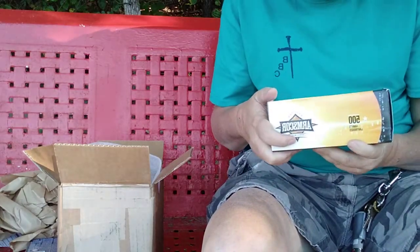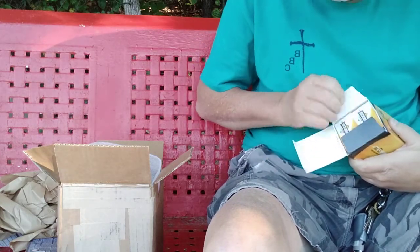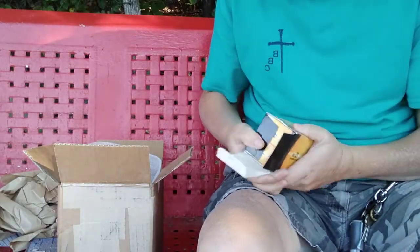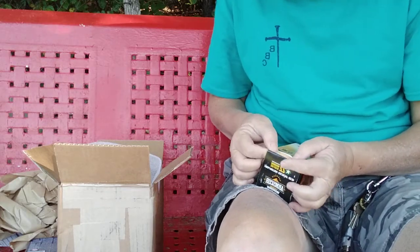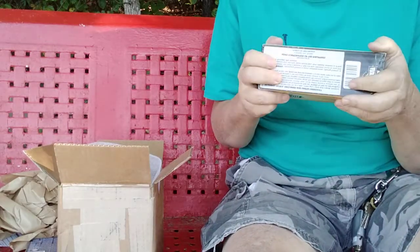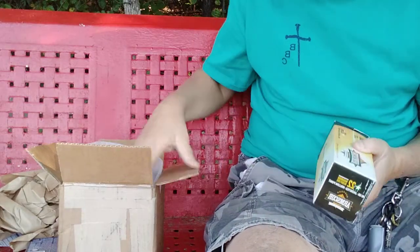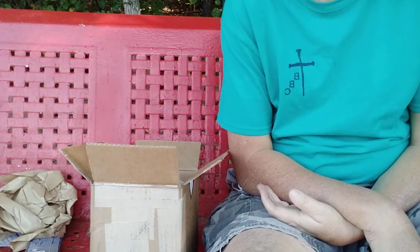These are 22 Mag Jacketed Hollow Point, 40 grain. That's what these are — 500 rounds of these, still in boxes. Kind of just a visual reminder: make sure whatever weapons you have, you have food for them. I talked about it on the live the other day — it's just important. An empty gun ain't nothing but a club. Remember that.